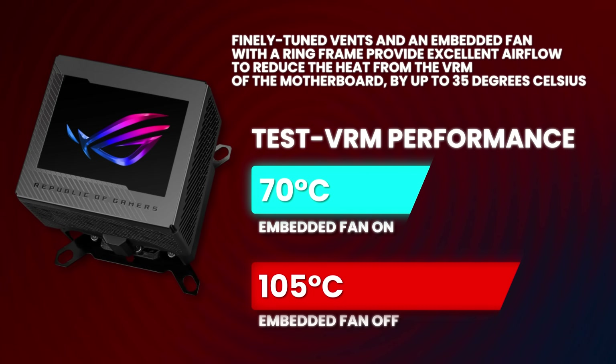The case I'm building in is the ROG Hyperion BTF Edition. Essentially it's the same exact case, but with additional cutouts on the motherboard tray, which is needed so that we can pass through the connectors from the motherboard and plug in the cables from the back. I actually built a Frost V4 in the original Hyperion in white, and the case kind of grew on me. So I'm kind of excited that I'm building in it again.